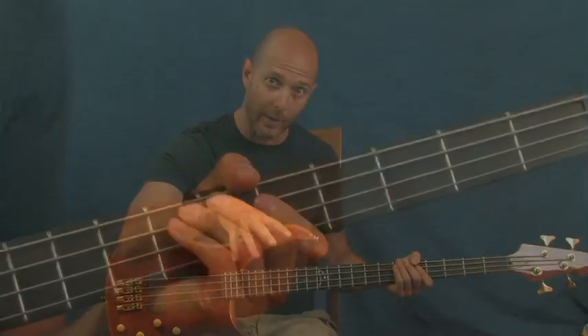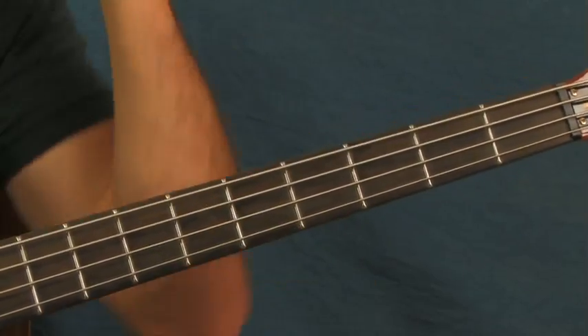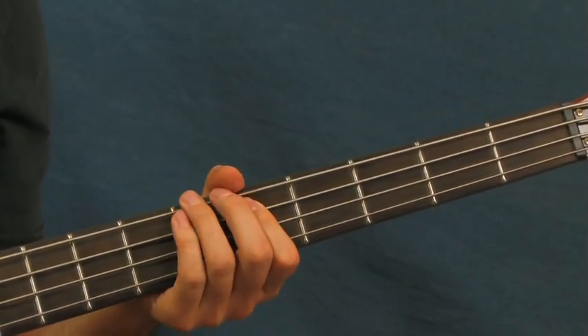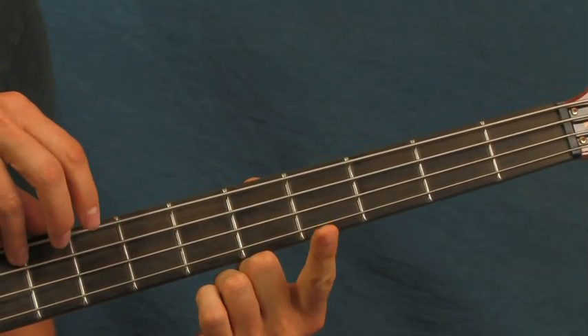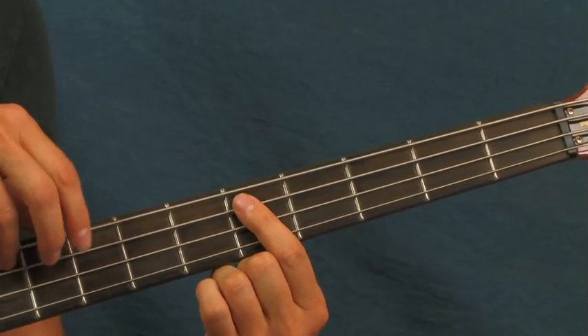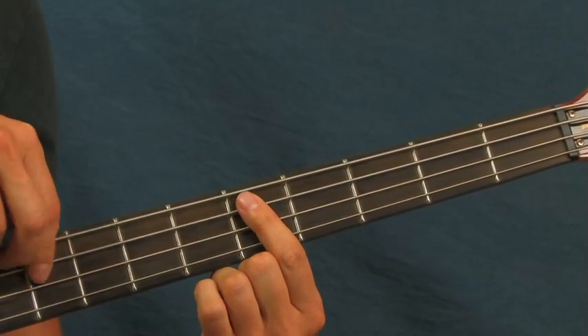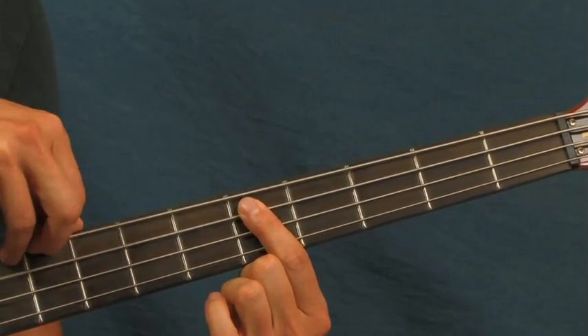I say this quite a bit, but remember the ghost notes. Remember the notes that you're not actually plucking with your finger, but you're actually letting off a little bit with your left hand — or right hand if you're lefty — and just plucking just to get the sound. You're just getting that little snap in there, but you're not actually hearing the note.